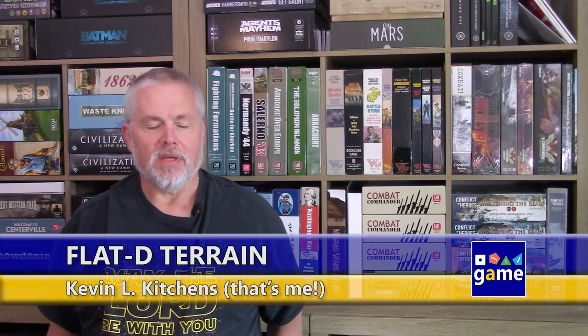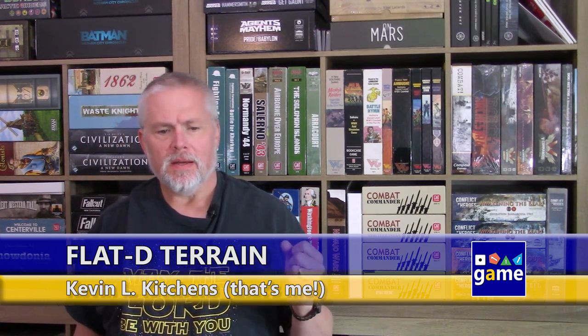Hi, welcome back to Once Upon a Game. I'm Kevin Kitchens and in this episode I'm doing something a little different. I'm a big fan of miniatures games in the context where each miniature is a character moving around through 3D terrain, measuring line of sight and all that. I'm not a big fan of the current trend of miniatures just being thrown into board games for the sake of it, where they're really nothing more than tokens or pawns and serve no purpose.